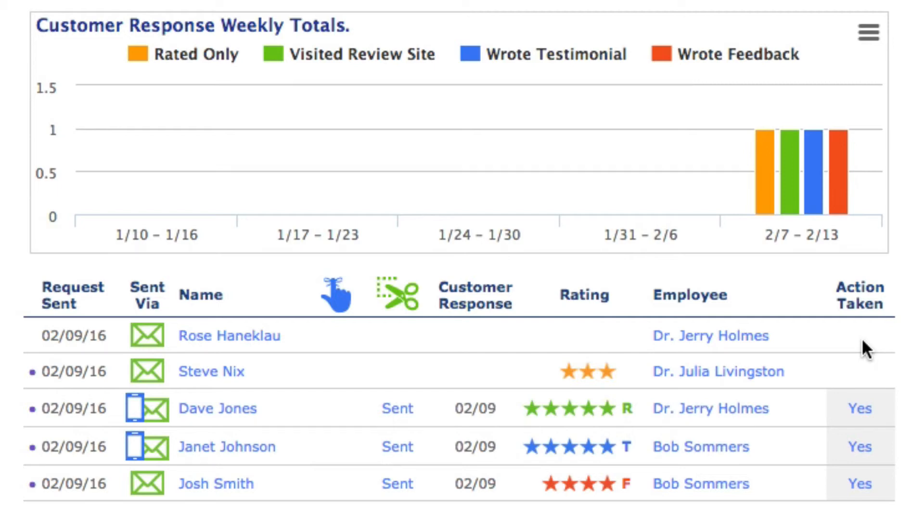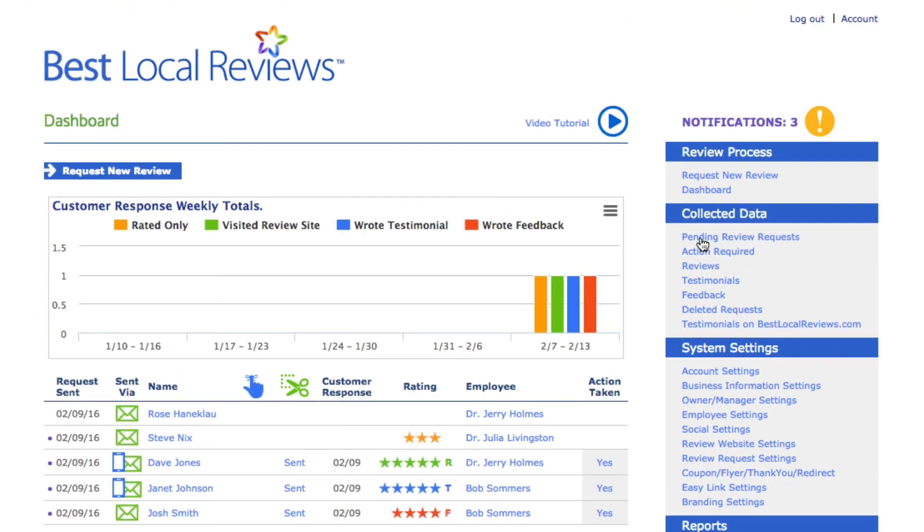That is, in essence, how the dashboard works. If you want to learn more about reviews, testimonials, and feedback, click through the collected data section and look at all the things in here — this is where you'll accumulate reviews, testimonials, and feedback, share them to Facebook and other places. It becomes absolutely engaging — it's hard not to get into it.